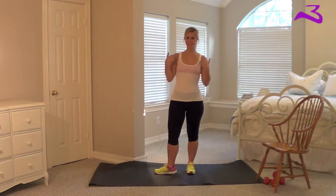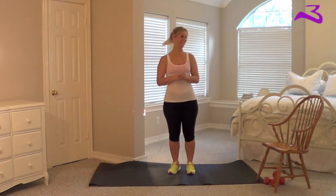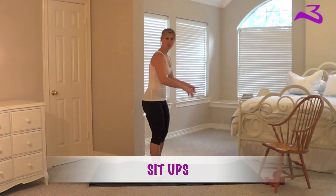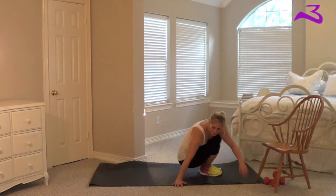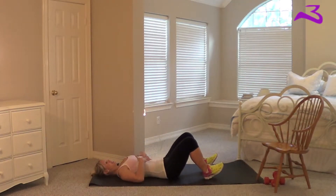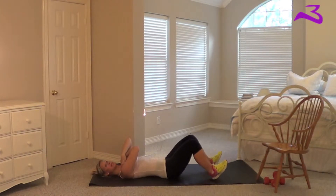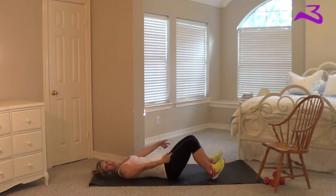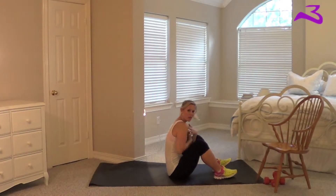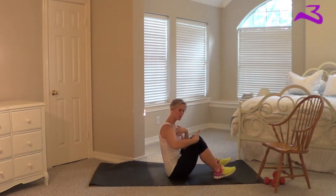Hey Burtnator fans, it is the Burtnator here and I'm going to show you how to do a sit-up. You're going to go ahead and start on the floor and lay on your back. For a proper sit-up, you're going to have your hands crossed across your chest. You can stick your feet under a couch or have somebody hold them, whatever works for you. Then using your ab muscles, sit up and bring yourself in.